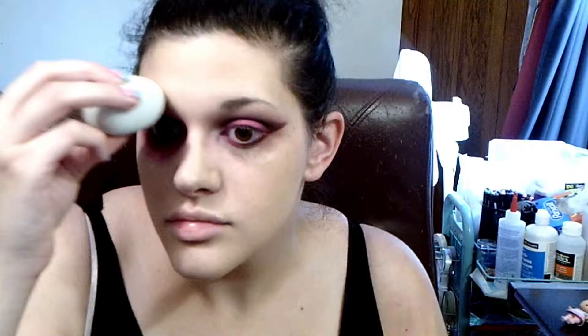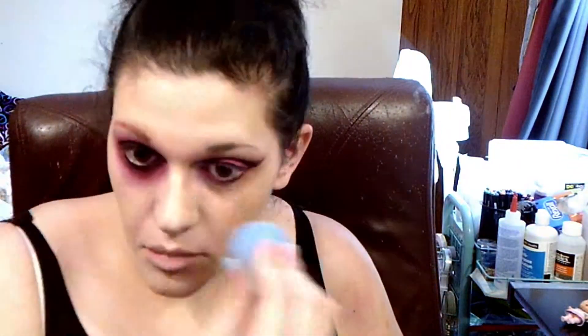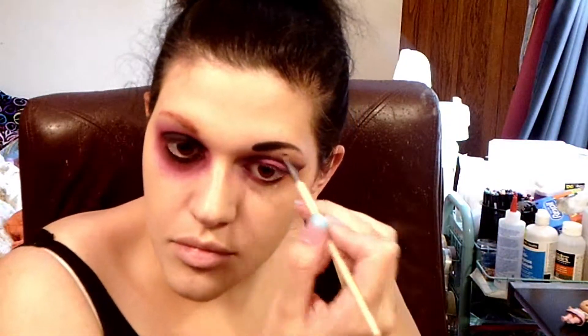So now I'm doing my foundation — this is just my normal routine, at least on half of my face. And on the other half, if you haven't figured it out, it's a skull look. I'm putting some red on my eyebrow to try to tone down the darkness, and then I'll put some more concealer over top of it, and it helps conceal it. Doing my eyebrow in black — I just use some eyeshadow for it.